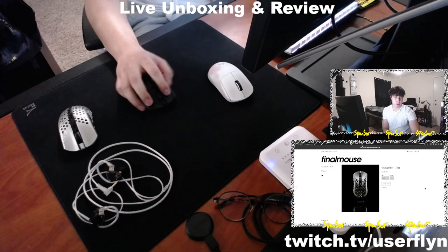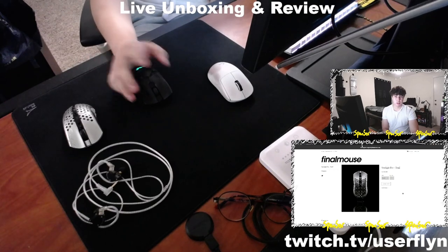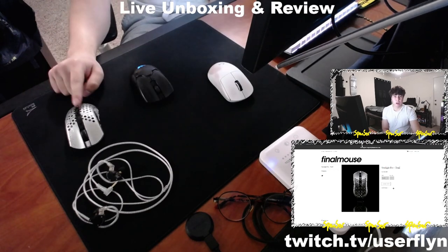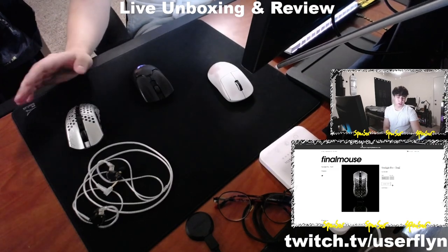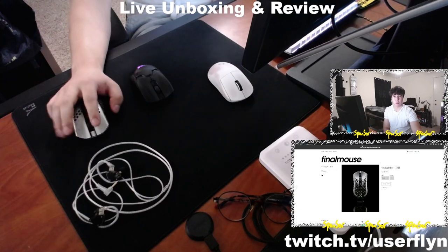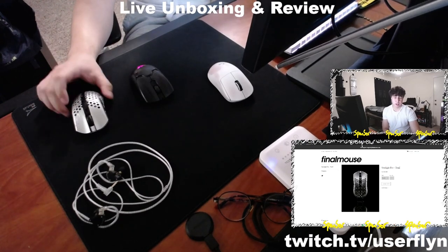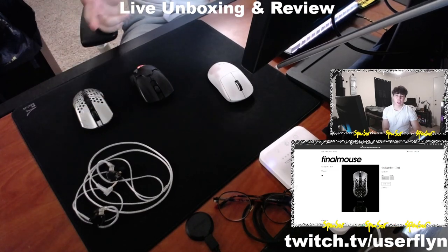The medium is much bigger compared to the small and is for people with larger hands who might do a relaxed claw or even palm grip across all sensitivity ranges. The medium Final Mouse Starlight Pro is good for medium to large hands who like to relax claw or palm. For fingertip grip or smaller hands, the small variant is the best option.